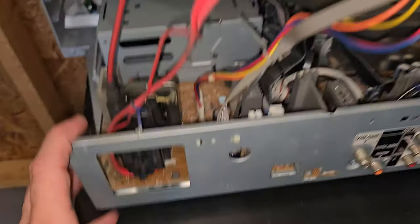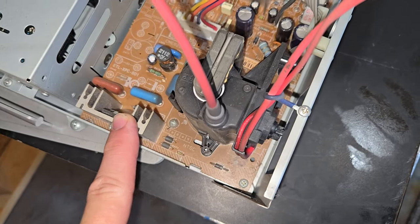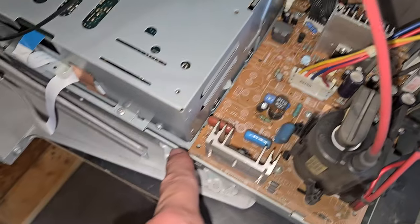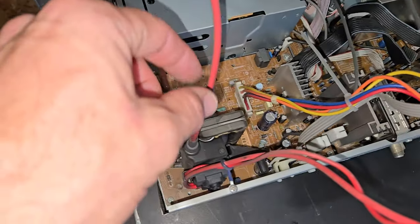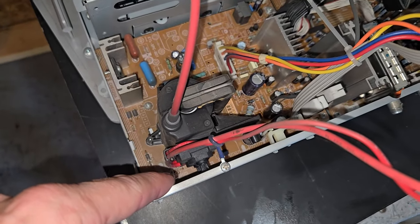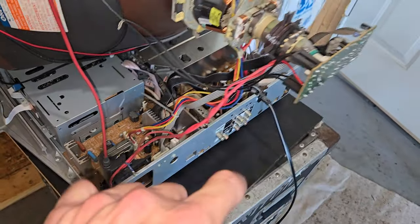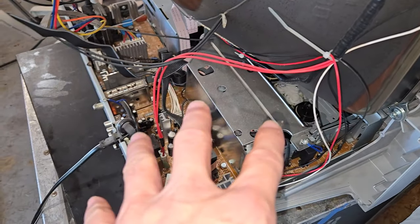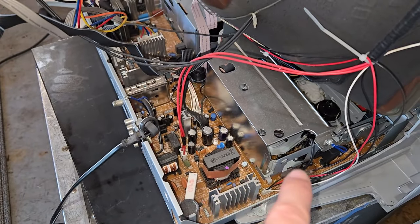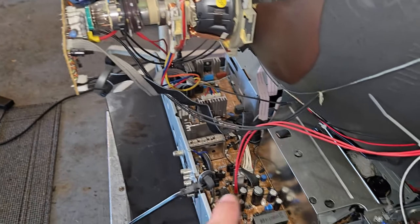Looking down here, we can at least be happy that our deflection board is isolated over on this side. It's held in with some Phillips head screws and wiring harnesses. Once we get that disconnected, I'll pull this board and the neck board at the same time to service those two. The power supply over here is attached to the VCR, so I'll see how easily that comes out after removing these two boards.